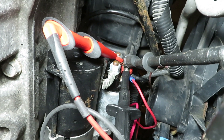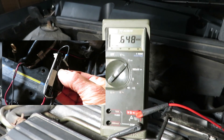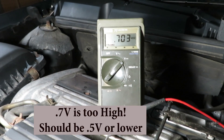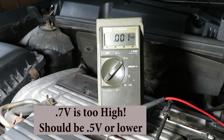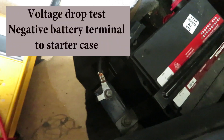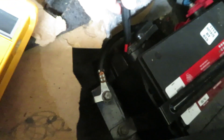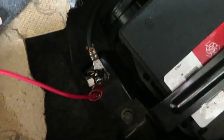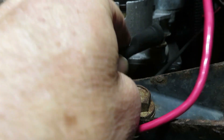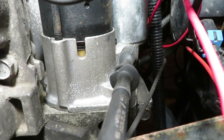This reading is too high, but first let's look at the negative side. We're going from the negative terminal on the battery to the starter case. On this battery the terminal is recessed, so I'm not going to go from the terminal itself — that would just add more resistance to my testing circuit. Instead I'm going from the lug on the chassis ground and hooking up to the case on the starter. Don't use the bolt where it bolts to the engine — go right to the case, a good clean piece of metal.